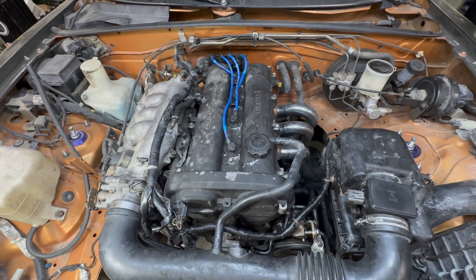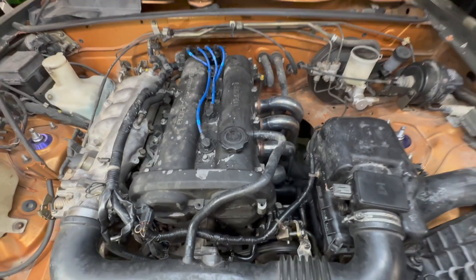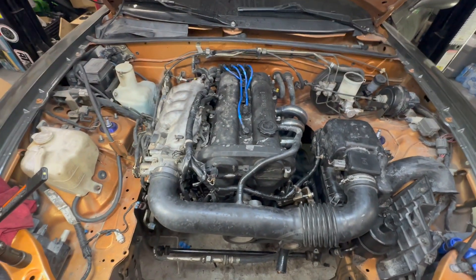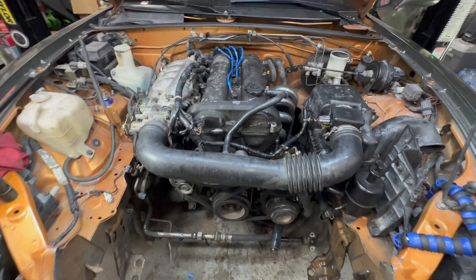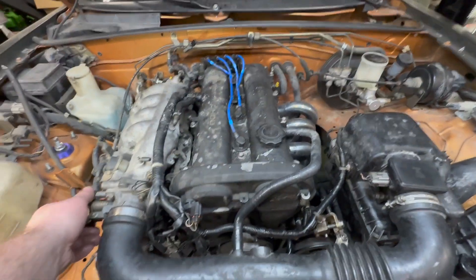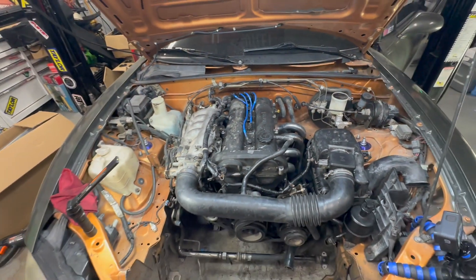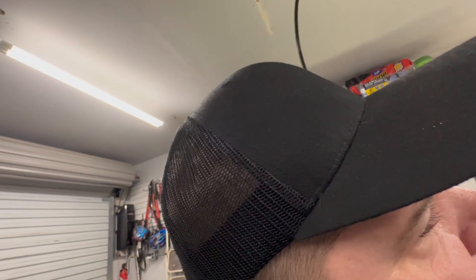Alright, not too bad. Starts right up. Sounds good - well, not sounds great, but it makes noise. I'm going to shut it down. Now that I got that started, I know the motor's good. Motor timing's done. We can get to doing the fun stuff.